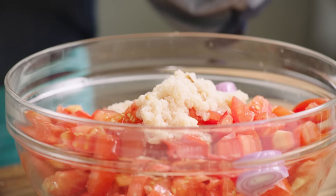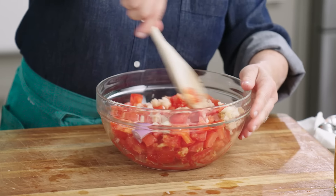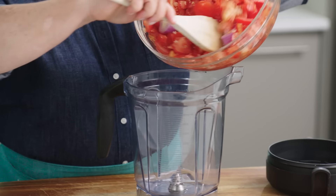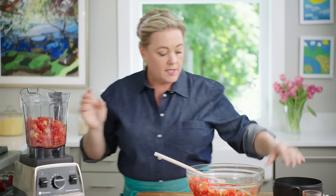In goes our soggy bread mixture, and a little bit of sugar to help bring out that sweet tomato flavor — just a teaspoon. Give this a stir. Now we're going to blend this all up in the blender in two batches. Here's my blender jar; add about half of this mixture.